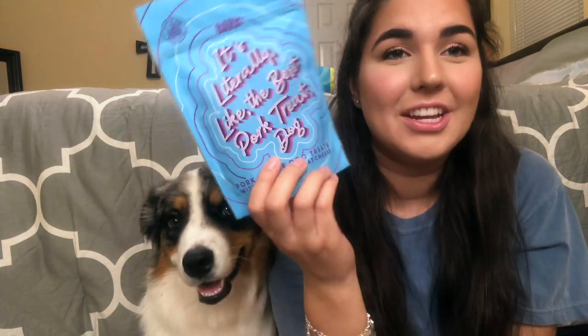On to the treats! These are pork recipe dog treats with bacon and goat cheese — I don't think they've ever sent me anything with goat cheese, so that is pretty cool. The next bag is called 'What's Up Peanut Brother' and it's peanut butter dog treats with honey and banana. I love when BarkBox sends us peanut butter treats because they smell so good.